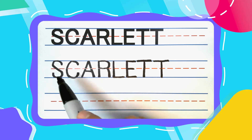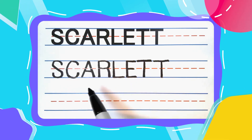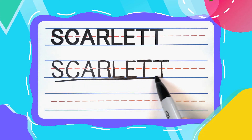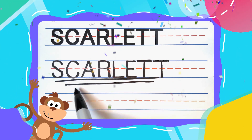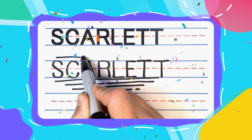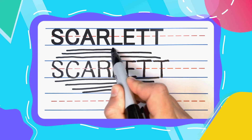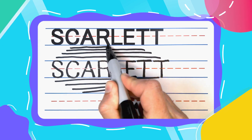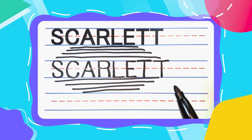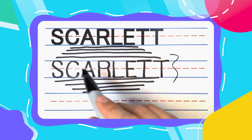And my friends, S-C-A-R-L-E-T-T spells Scarlett. Wonderful, wonderful work friends. You did fantastic today. I hope you're feeling proud, because I know I am. And remember guys, practice makes perfect. You can always come back to watch more videos and learn how to write all of your friends' names. See you next time!